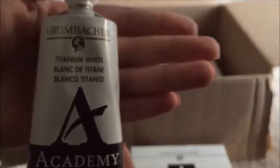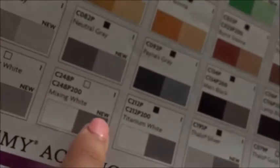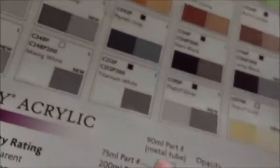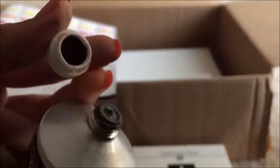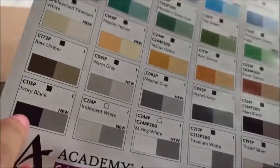Here we have Titanium White — a beautiful white. I usually use this to mix. Grumbacher recently came out with a line of paint specifically for mixing white, which is new. And then this is Raw Umber. Raw Umber is great for trunks of trees and other foliage. It looks almost black right now, but on the canvas it just looks gorgeous. On the chart it looks darker, but it's not as dark as black.